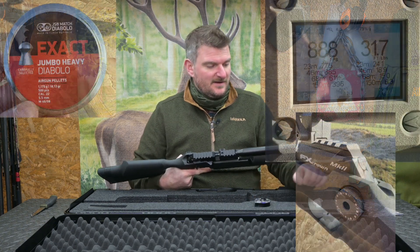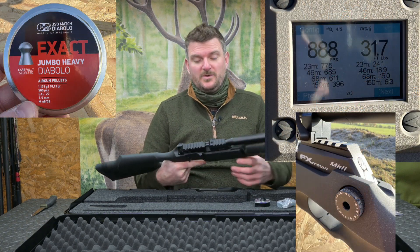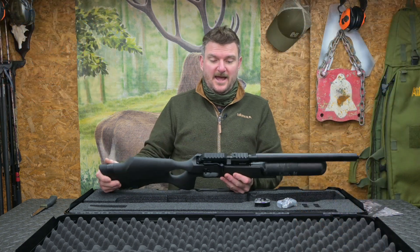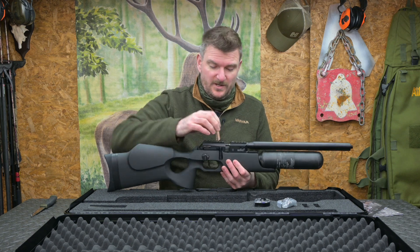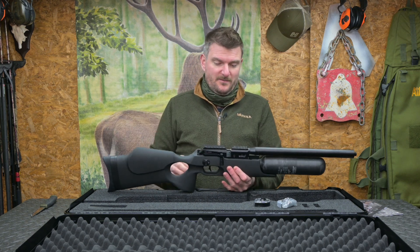I've got a selection of slugs and a selection of pellets for it, so we should be able to push it to its limit. Now this has got a Picatinny rail on top, the magazine fits in there, so we'll need probably a fairly high scope mount solution to make sure we go over the top of the magazine.